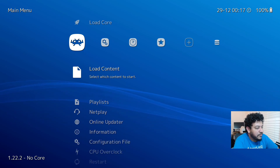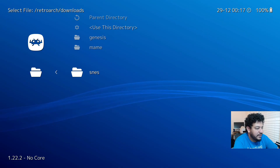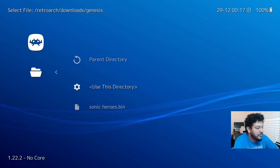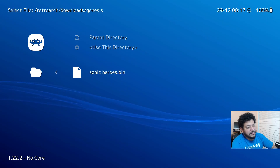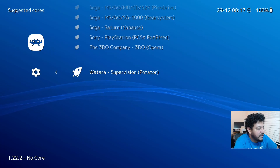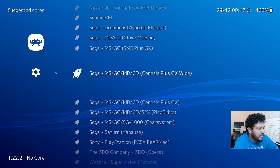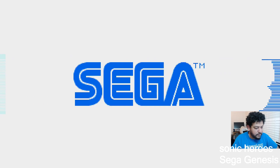To load content, go to Load Content and navigate to the Downloads folder where your ROMs are stored. Open your folders, select the file you want - RetroArch can read both zipped and unzipped files depending on the type - then choose an emulator core and launch the game to confirm everything is working.